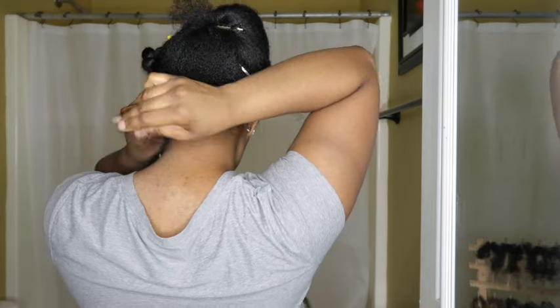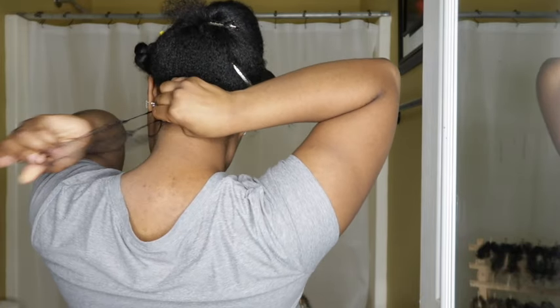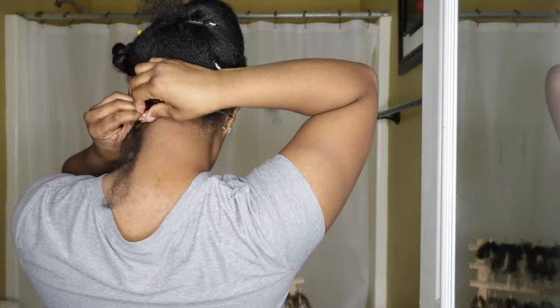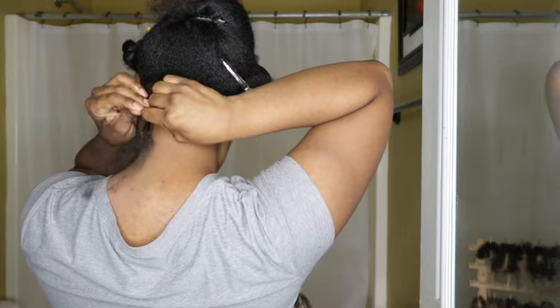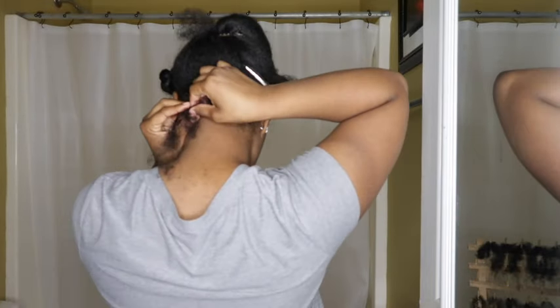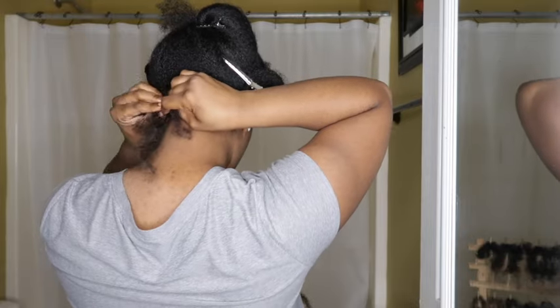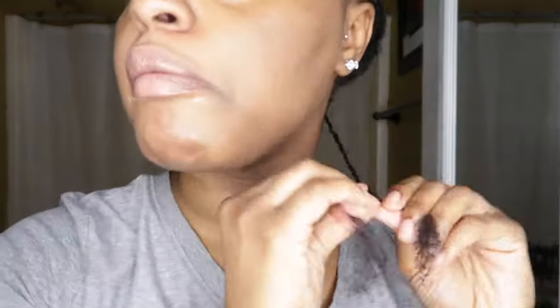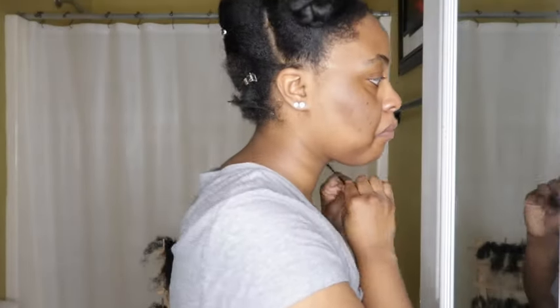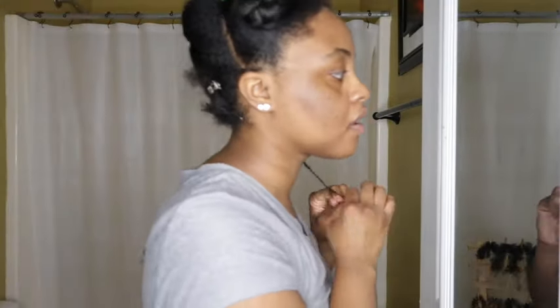So what I'm doing with these twists — first I'm going to start off braiding in, and then I'm going to start adding in my hair just like I would do if I was doing knotless braids. I'm going to braid down a little bit with the hair, and then I want to just start twisting. As I'm twisting down, I am also twisting the legs of this hair, so I can have a very tight twist and it won't be unraveling.